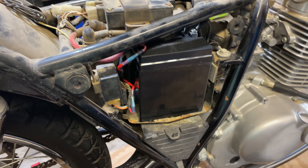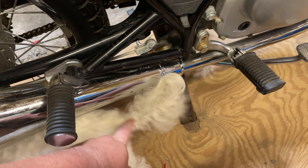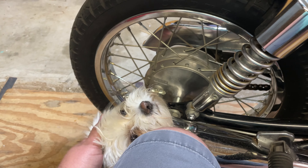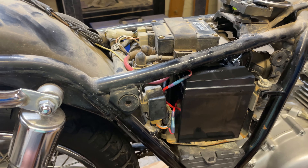Hello and welcome to another AIC video. Today we're joined by my dog, this one that thinks she owns the world, as we look at my '83 Suzuki GN125.